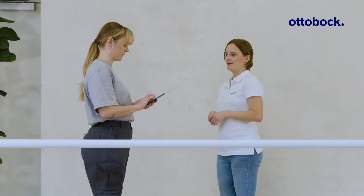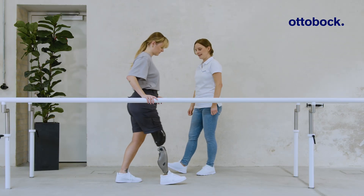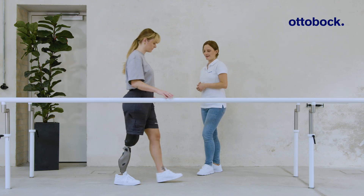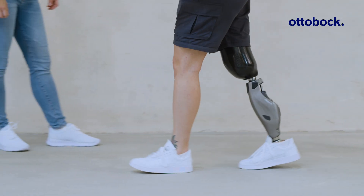Training with a locked stance phase can be helpful for users who are starting gait training. As the user has achieved sufficient stability, unlock stance phase and continue training with stance flexion.